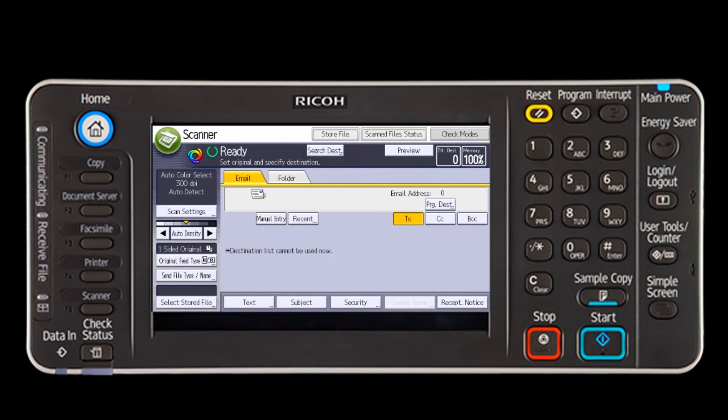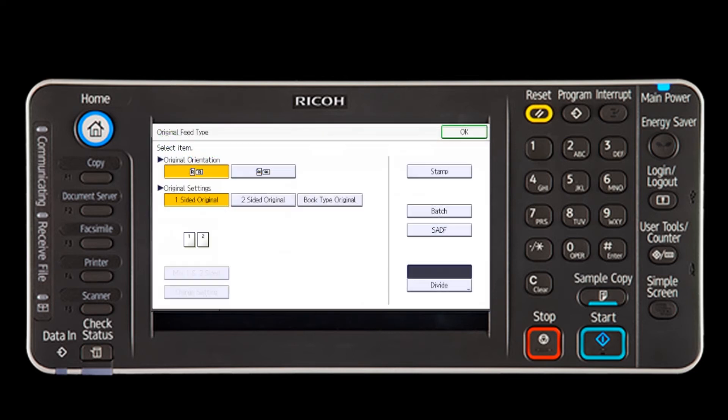If your document is double-sided, select Original Feed Type. You will need to use the Original Feed Type two-sided original key on the display screen and press OK.